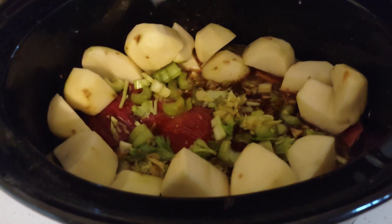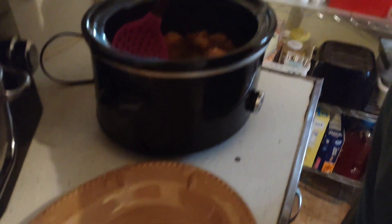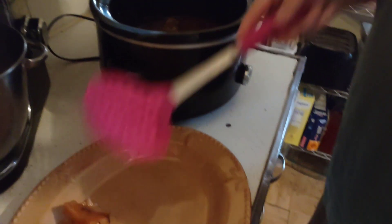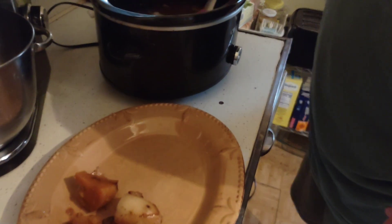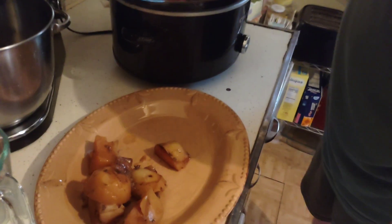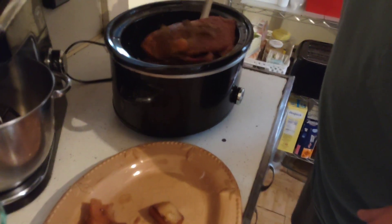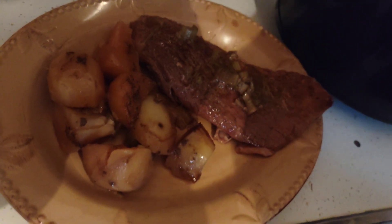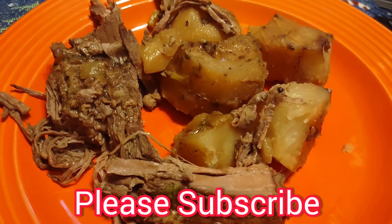Here's what it looks like in the crock pot — it already looks and smells delicious. Taking it all out of the crock pot, starting with the potatoes and some of the beef. Everything looks delicious. Here's what the London broil looks like on my plate with the potatoes from the crock pot, about eight hours later. That looks delicious.